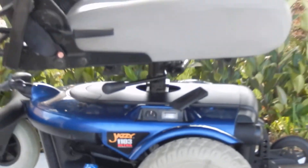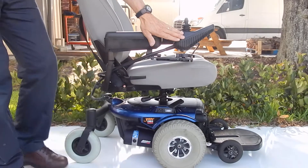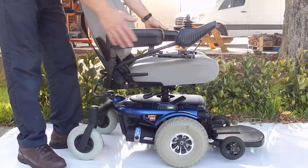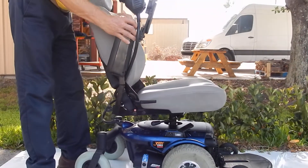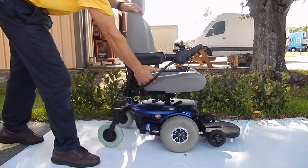This joystick has a swing-away control, so you can swing the joystick away from the front. It can be put on the right or the left. The arms are also adjustable up and down and out. The seat is adjustable back and forth.